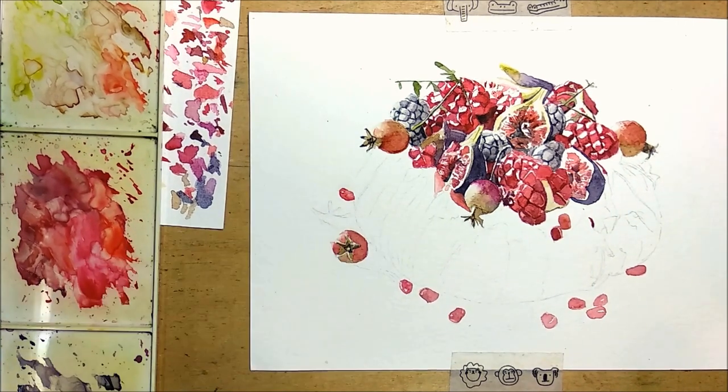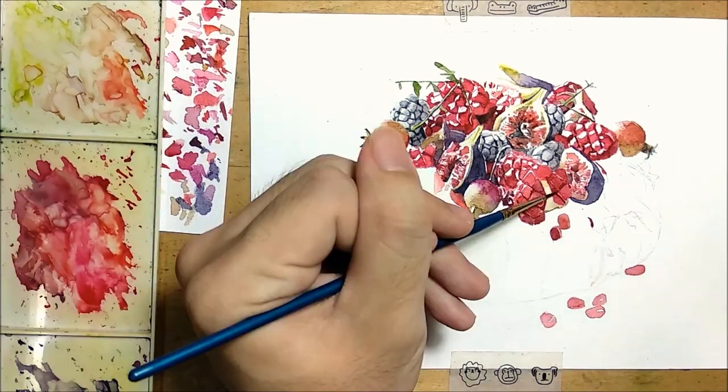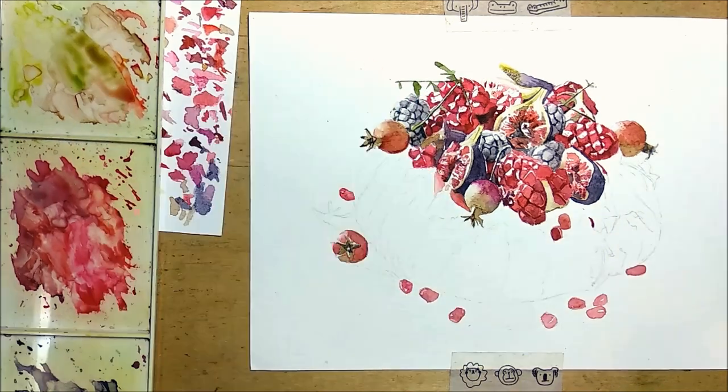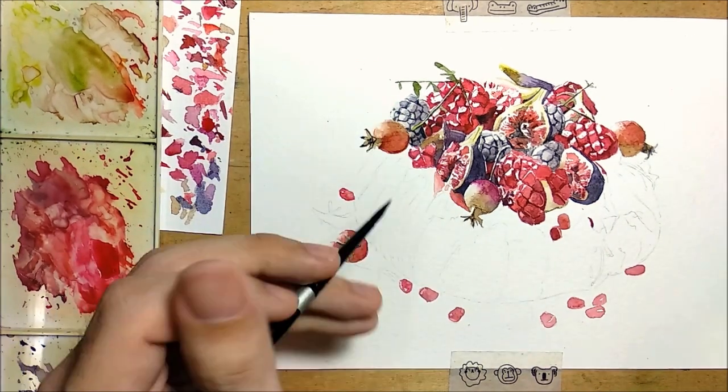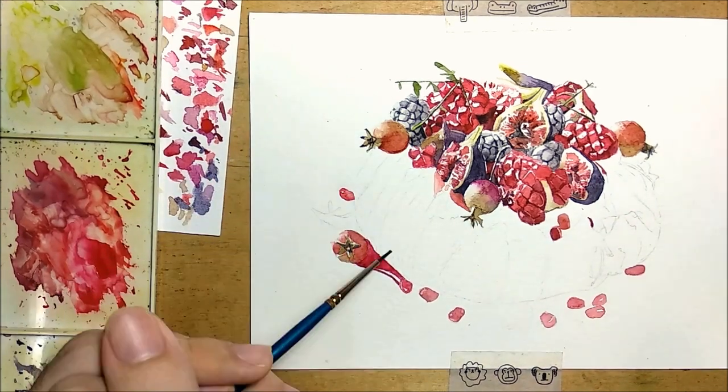At least that's what happened to me. When I first started painting realistically, I remember going to the toilet and when I came back, I saw the painting — it was much better than what I thought it was when I was painting it.